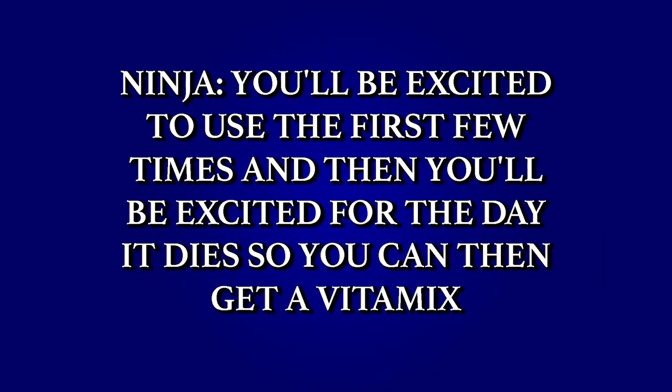Ninja — you'll be excited to use it for the first few times, but then you'll be excited for the day that it dies and then you can get a Vitamix. What is the difference between Ninja and Vitamix? Today I'm going to read you notes that I've received from people that are going from Ninja to Vitamix, with one catch. Since talking badly about anyone or anything is not allowed in our house,